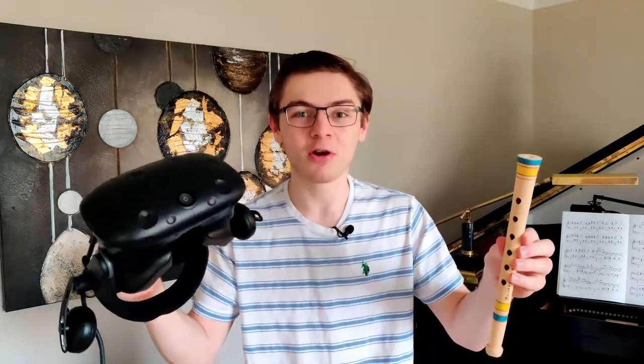You've heard of musical instruments and you've heard of virtual reality, but have you heard of virtual reality musical instruments? I had to create a project that involved music, and I like programming, so I had to create some kind of virtual reality musical instrument. But a lot of instruments use a lot of finger movements and finger dexterity.